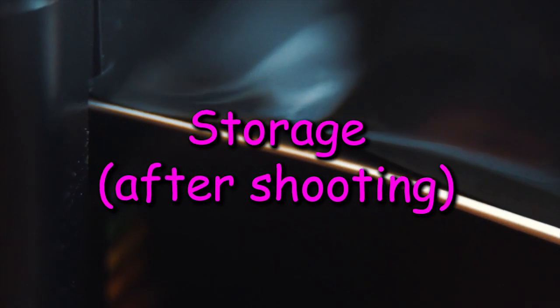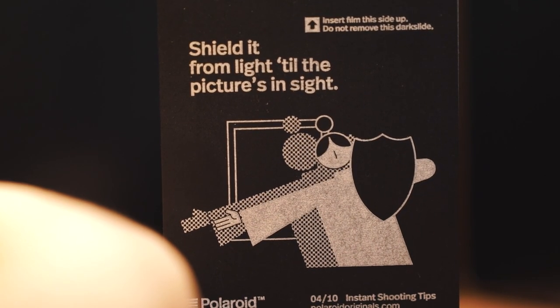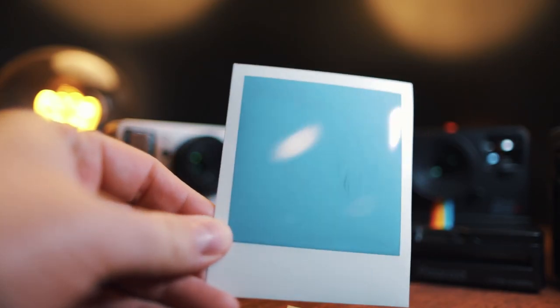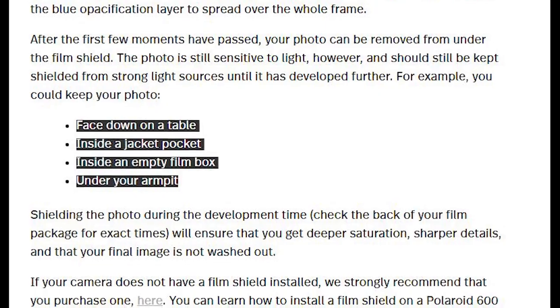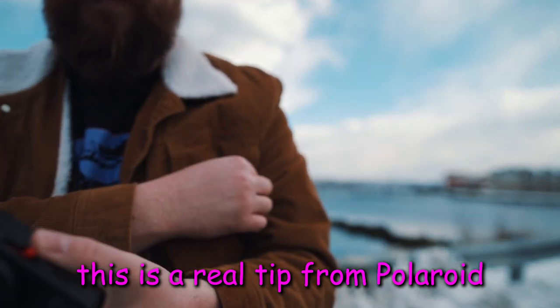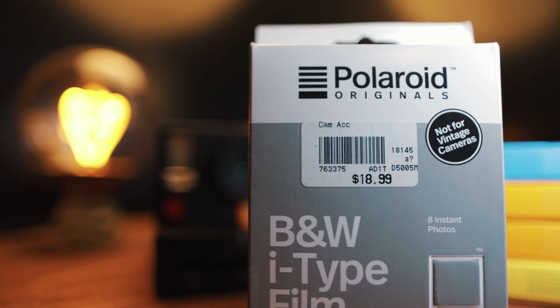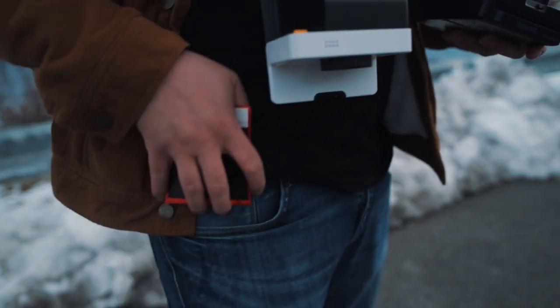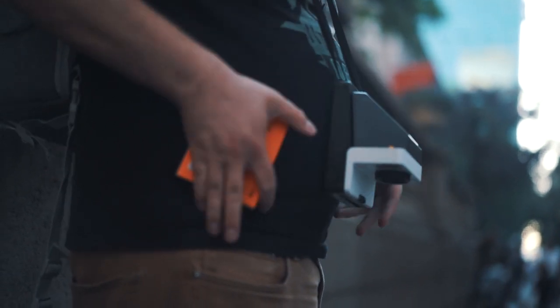Once you shoot the photo you can use the light shield to protect your precious little heliophobic baby from the light. Shield it from light till the picture is in sight. You can keep the light shield on until the blue opacification layer spreads across the frame. Then according to them you can leave the photo face down on a table, inside a jacket pocket, inside an empty film box, or under your armpit. If you're going to be taking a bunch of photos back to back — you wanna flex on your friends, you don't even care that a pack of 8 exposures costs you 20 bucks, you're the Polaroid king or queen — just make sure you get them covered up, pocket them, toss them into a box, whatever you gotta do. Just keep the temperature thing in mind.